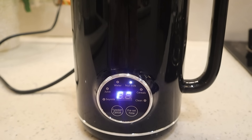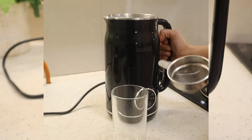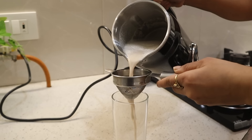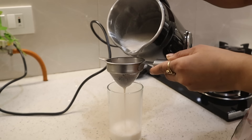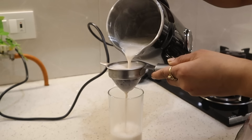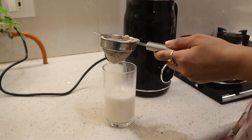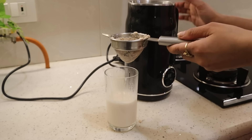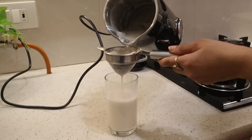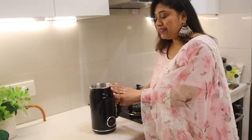If you need to cancel in the middle, press the function button again to cancel. I will also show you the cleaning process. You can place it in the middle of the jar. You will get warm milk here which you can drink directly, or you can use it to make different types of drinks. The jar is very easy to clean.